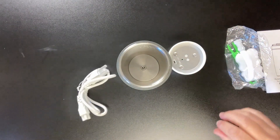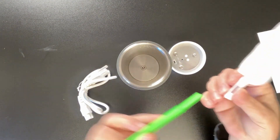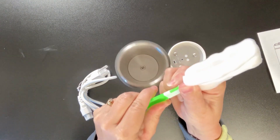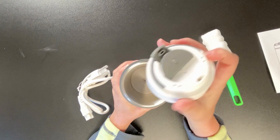Let's take a closer look at this cleaning tool that it came with. The green handle just slips inside of this white plastic piece — pretty nice little cleaning tool for cleaning inside of the kettle.